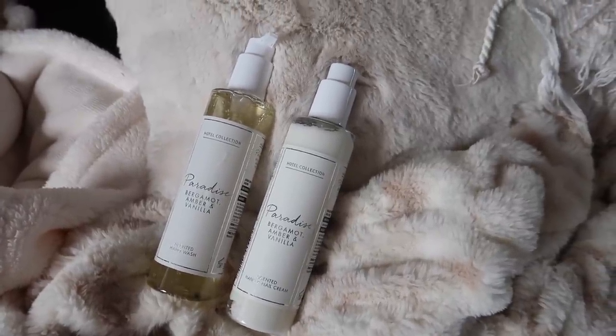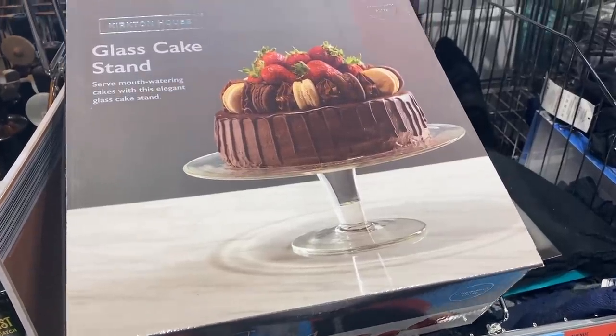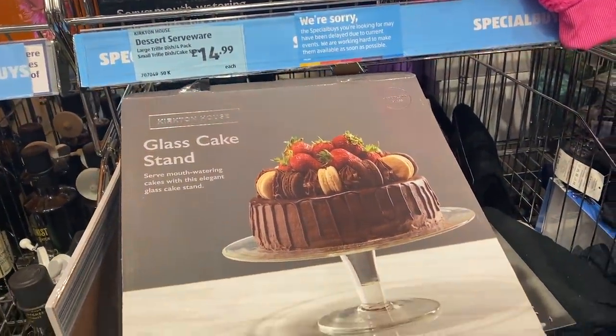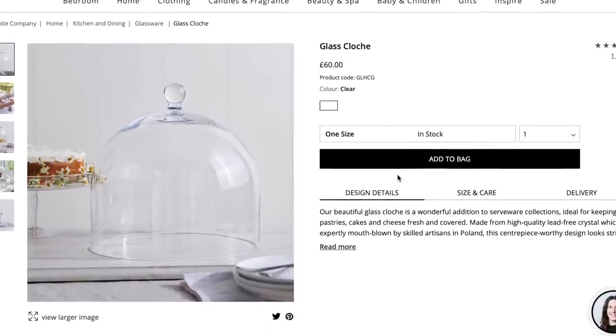I also quickly want to mention something I saw in Aldi in store, which reminded me of the cake stand that the White Company does. They actually sell the cake stand and the cake cloche separately, so if you just want to pick up a stand, Aldi do have them in for £14.99.